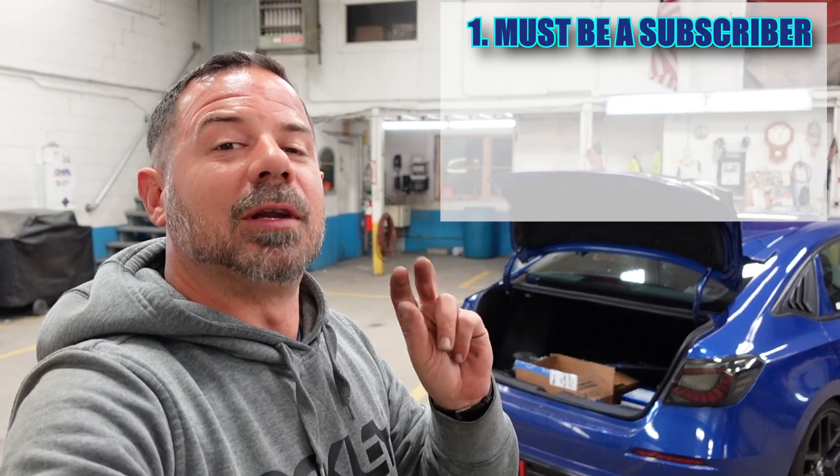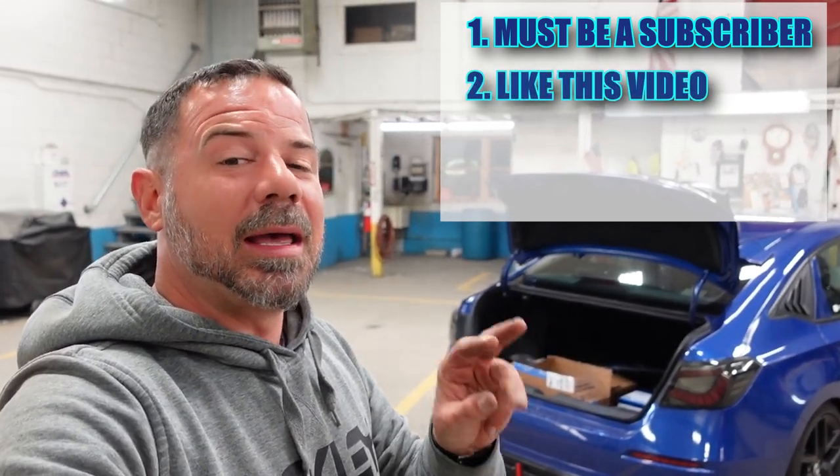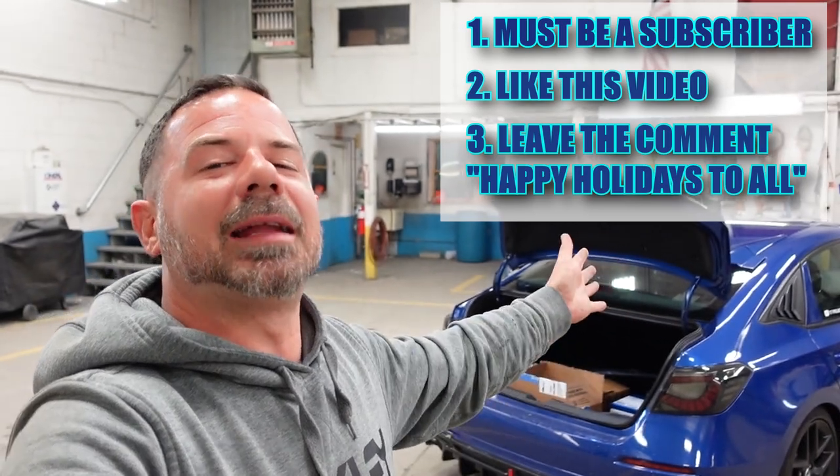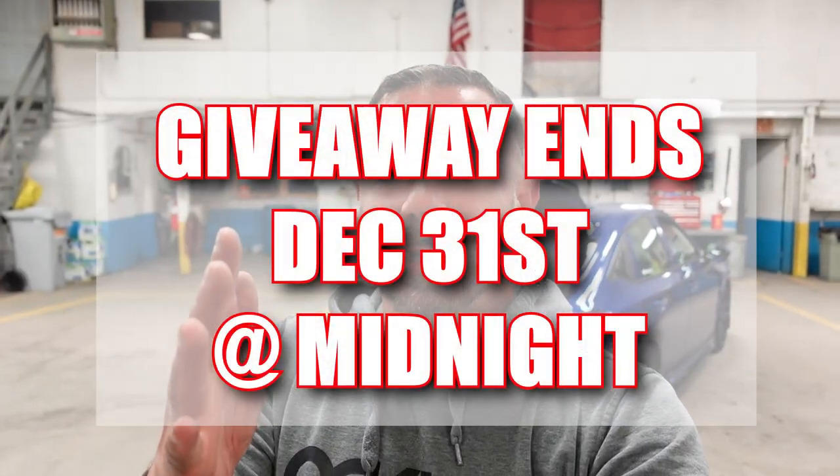And last but not least, a special wrap package — I think you'll really like it, especially if you like chocolate. If you want to take part in this massive giveaway, you've got to do three things: number one, be a subscriber; number two, leave a like on this video; and number three, leave a comment saying 'happy holidays to all.' Now it's time to show you what the front of Blue looks like — let me know what you think in the comments below. This was your boy Miller — I'll see you next year.